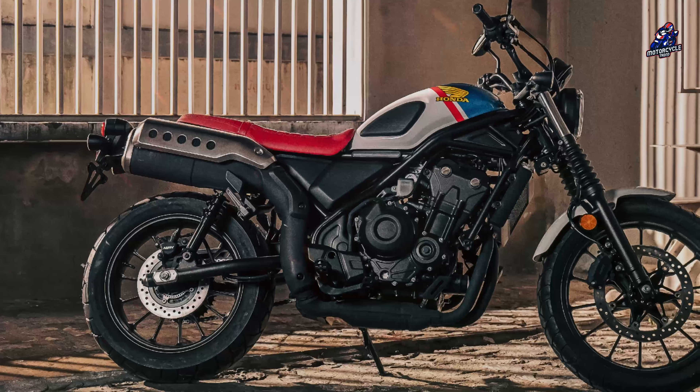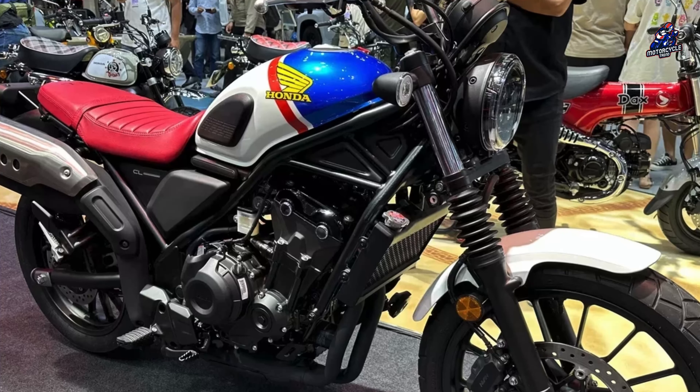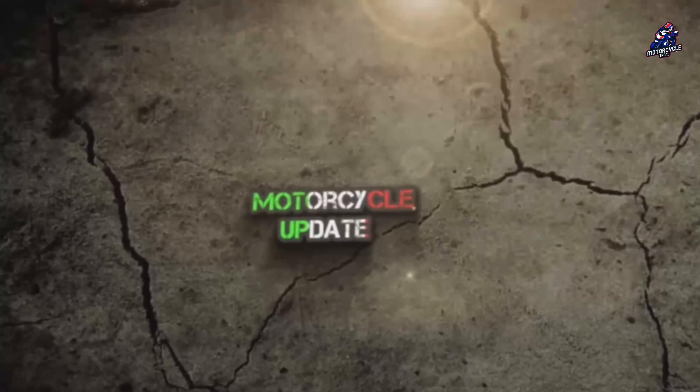Hello everyone. Honda recently introduced their newest motorbike, the Honda 500 FTR Heritage Edition, which appears with a scrambler style and cool graphics that are similar to the results of a modification. Let's discuss what this motorbike looks like.